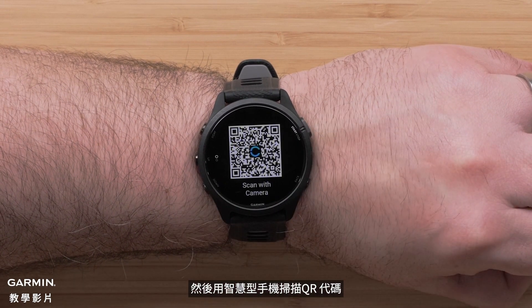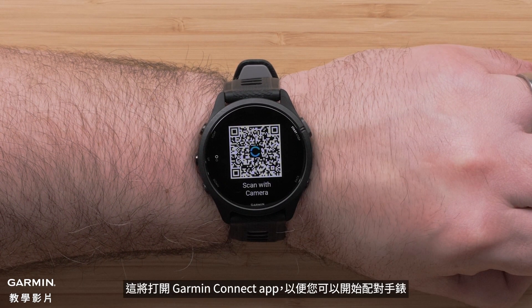Then, scan the QR code with your compatible smartphone. This will open the Garmin Connect app so you can begin pairing your watch.